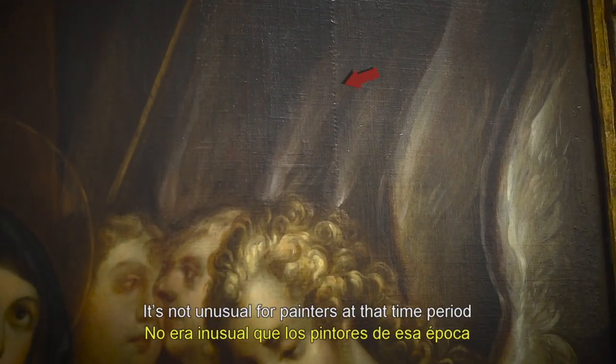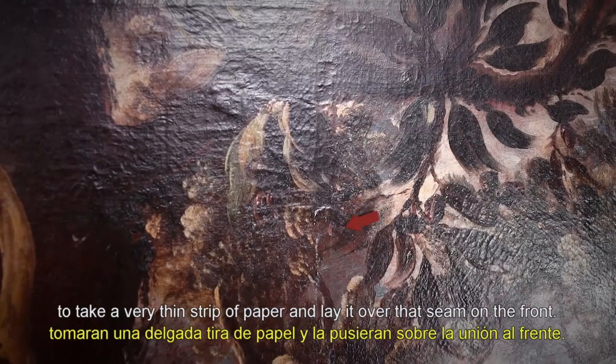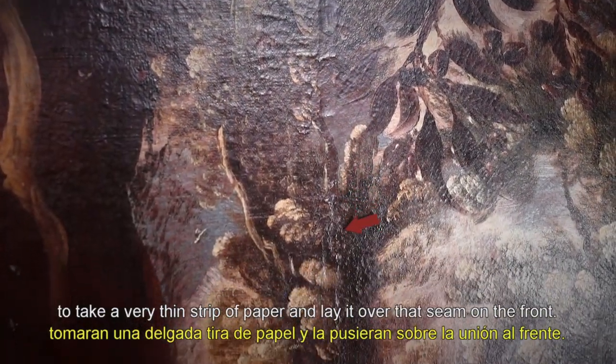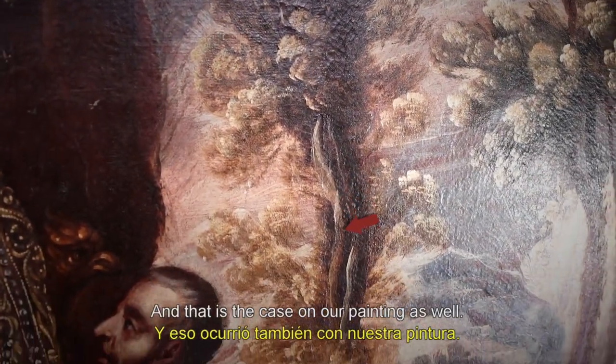It's not unusual for painters of that time period to take a very thin strip of paper and lay it over that seam on the front. That sort of minimizes the planar distortion, and that is the case in our painting as well.